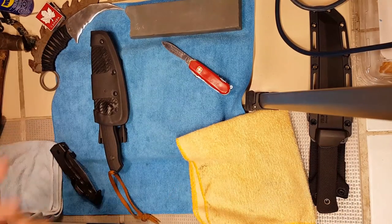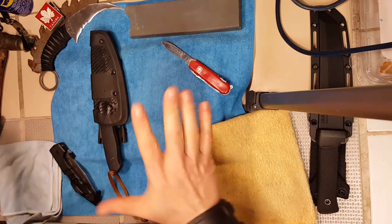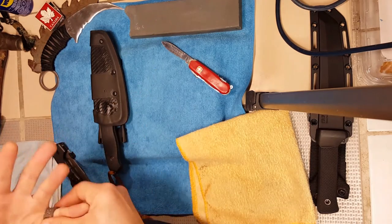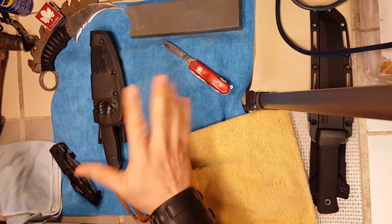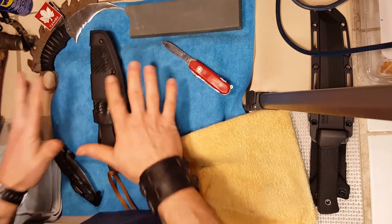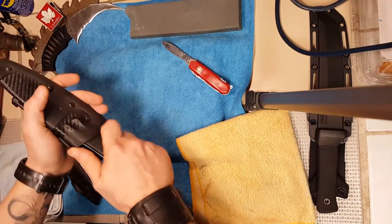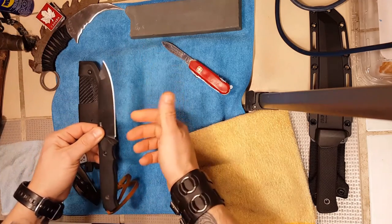Hey guys, Dominic here. Today I'm going to try to make the video short because it can get long-winded when I make instructional videos. I'm not going to cover everything — I'm just going to talk about mostly these cheaper coatings, the earlier ones.